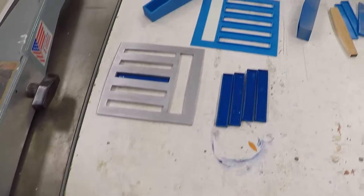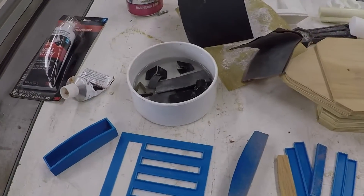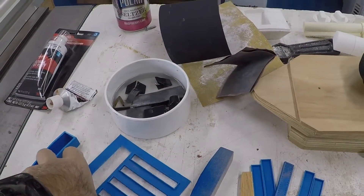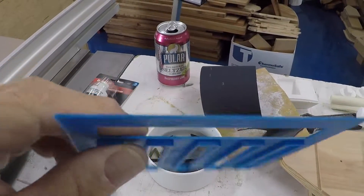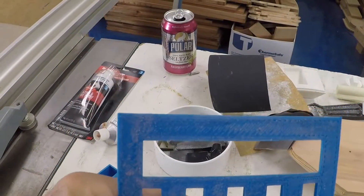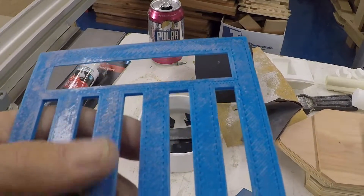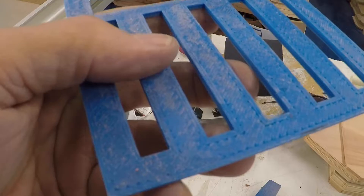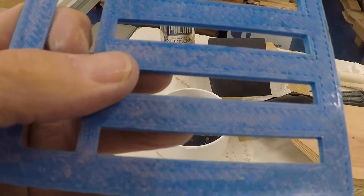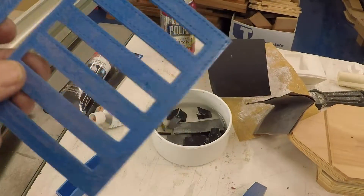What I wanted to show you real quick is the pieces from the 3D printer. As you can see, at that angle, you can see where the printer marks and the potholes are that have to get filled in. It is pretty rough, but it's extremely doable.